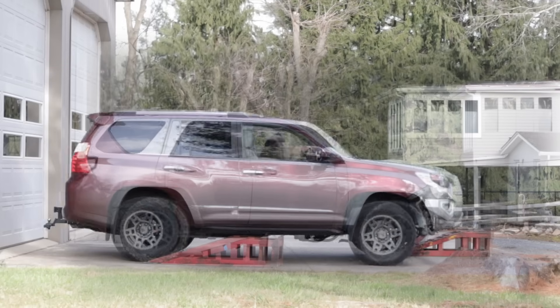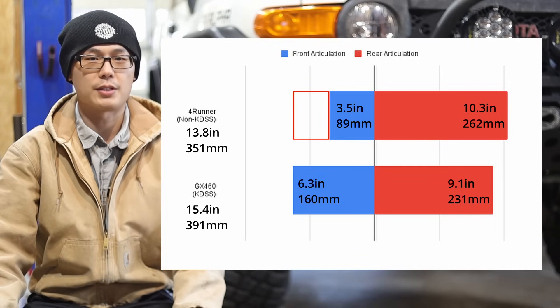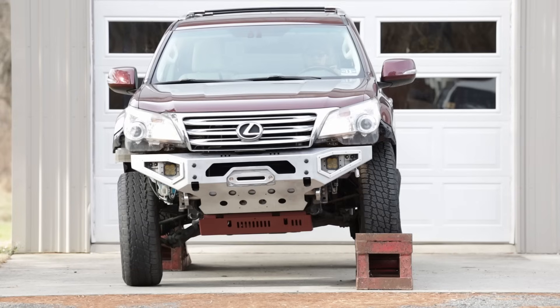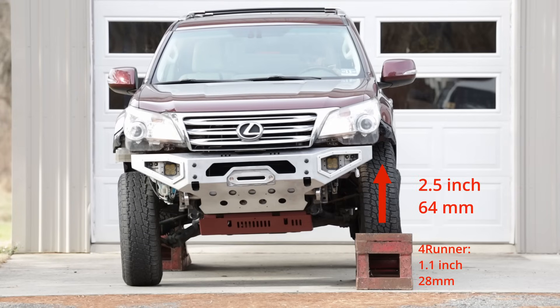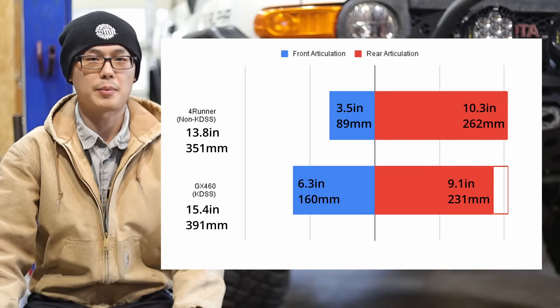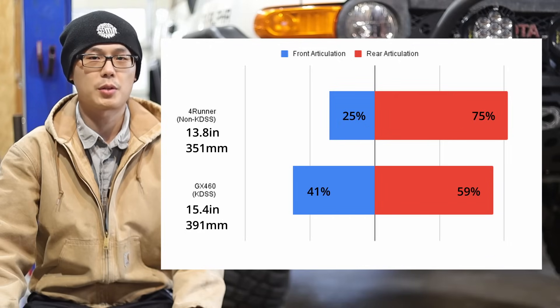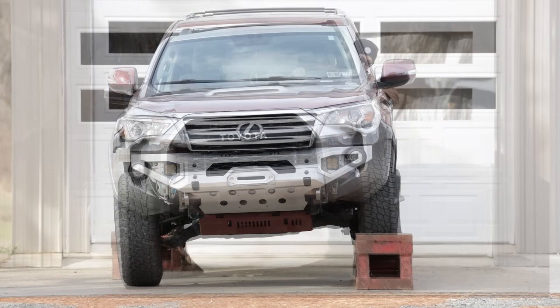Now let's see how the stock 2013 GX460 with KDSS did in the same test. The front end flexed 6.3 inches and the rear got 9.1, totaling 15.4 inches of overall articulation. The front articulation increased 2.8 inches — that is 80% more than the 4Runner. Zooming in on the front end: the driver side went up 2.5 inches compressing the bump stop, and the passenger side drooped 3.8 inches, which was full droop for factory suspension. Therefore, at least for the IFS, KDSS behaved just like a true sway bar disconnect. One important improvement is that front and rear articulation is much more balanced — the 4Runner was 25–75%, while the GX is 41–59 — keeping the body more level and helping with off-road stability.